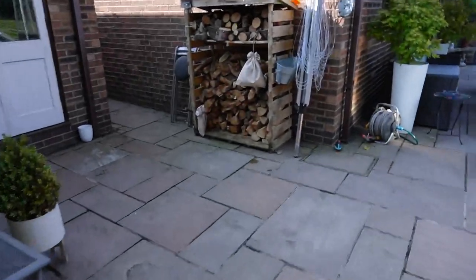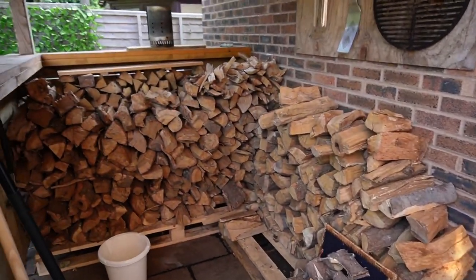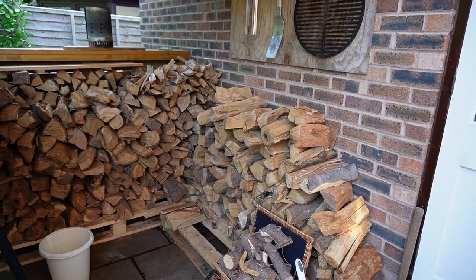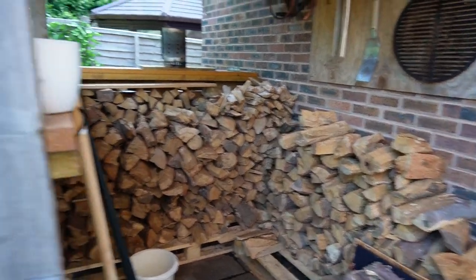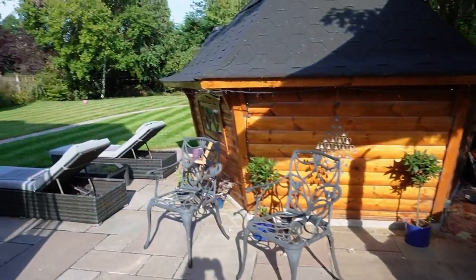And then my couple of wood stores, which I'm trying to build up a good store of oak and season it. And there we are — those are my barbecues.